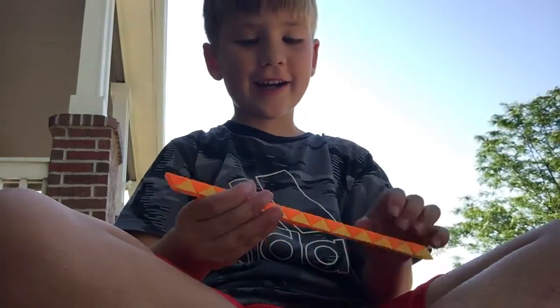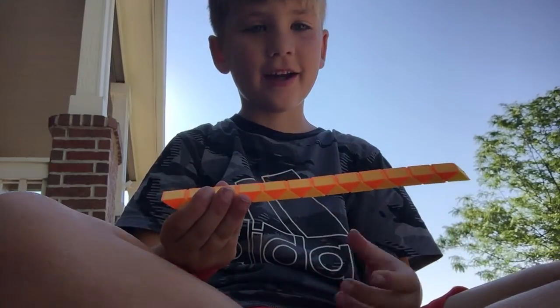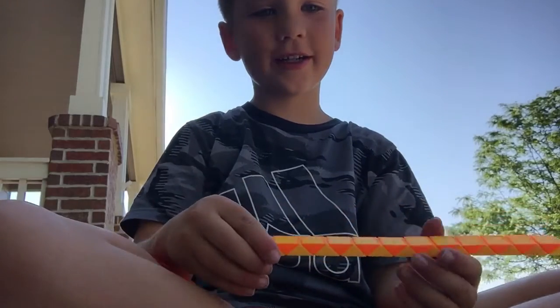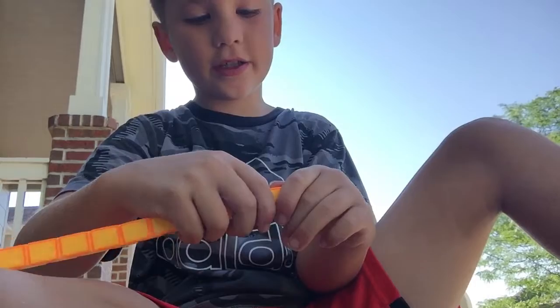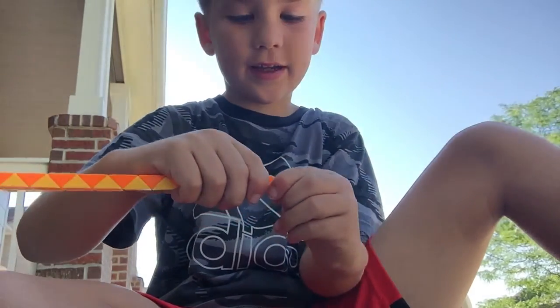What's up guys, it's Alex here. I'm gonna be teaching you how to make a swirl with the snake puzzle. What you're gonna do is take the down part and twist it to the side, rotate this part and make it sideways.